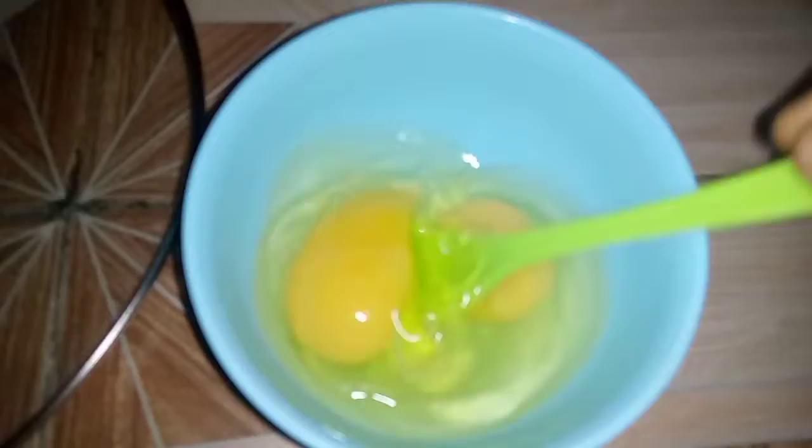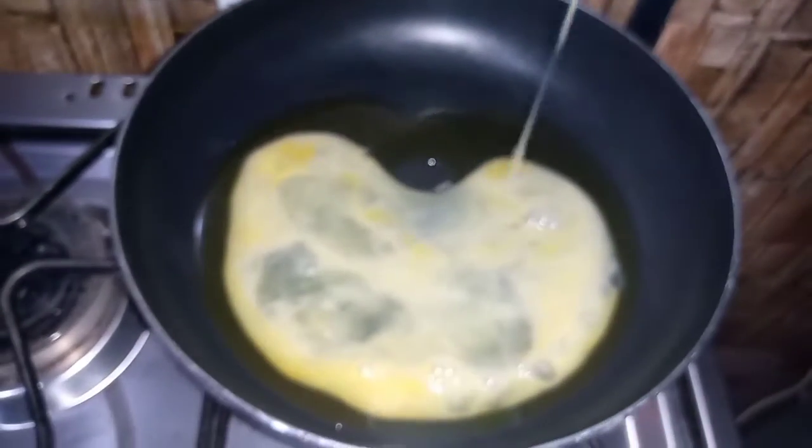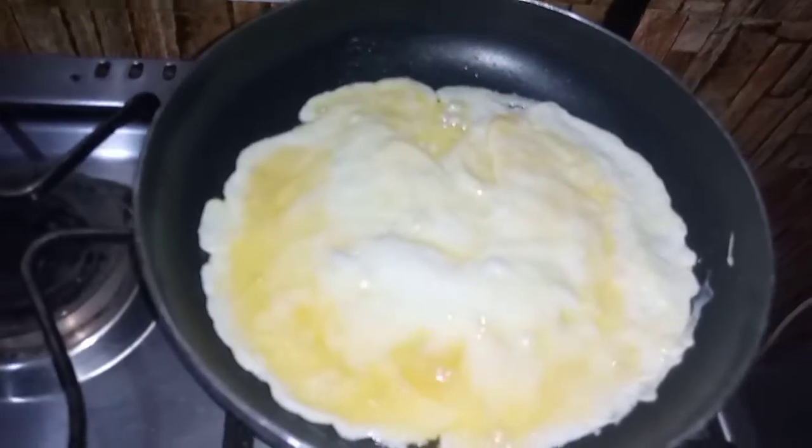I have placed my pan on fire and added a little salt to my eggs. I'm now adding them into the hot oil. I'll let it fry for a minute and then scramble it up.